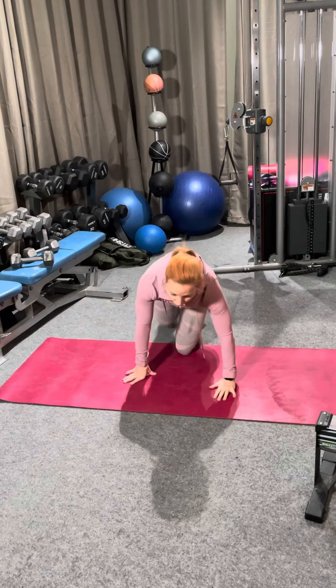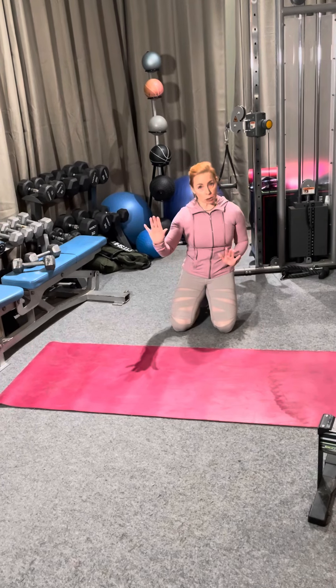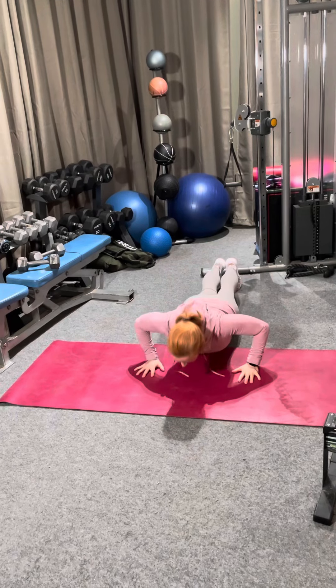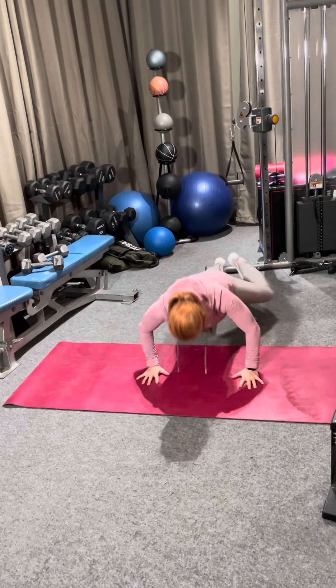We're gonna flip it around and there are a couple different options on push-ups. Option one: regular push-ups. Option two: high-low push-ups. Option three: spider push-ups.